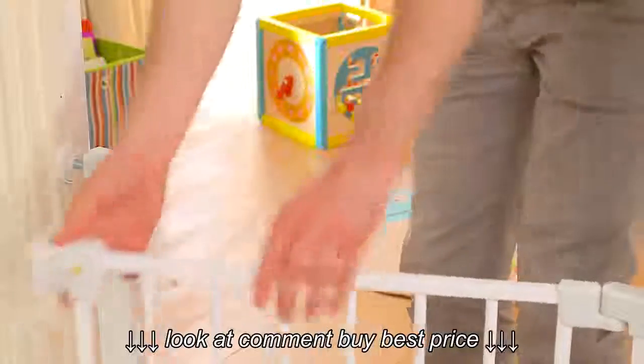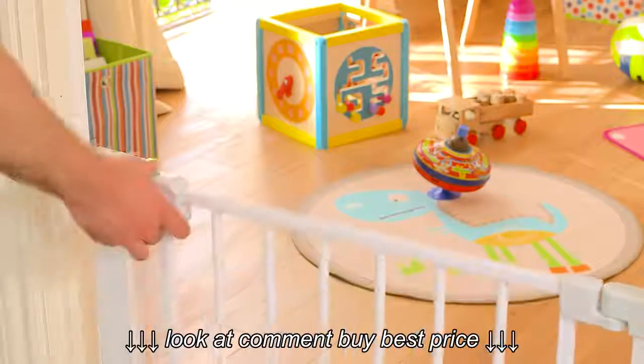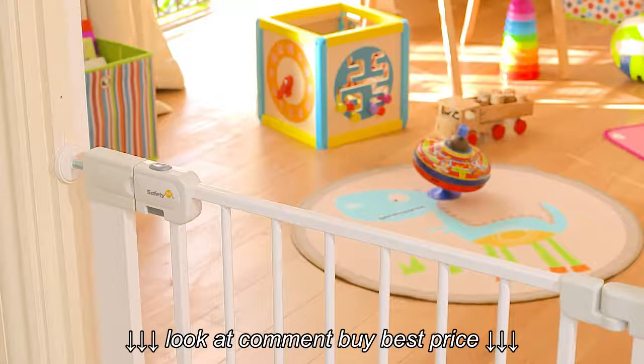Please ensure that you test your gate regularly for security and stability, and always check that it's locked when in use. Children must be supervised at all times.